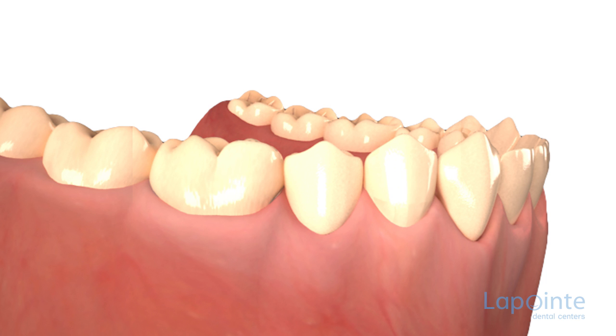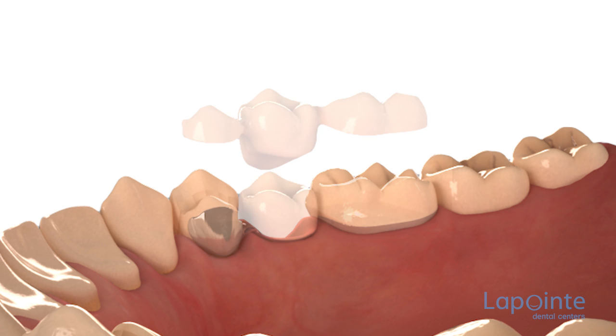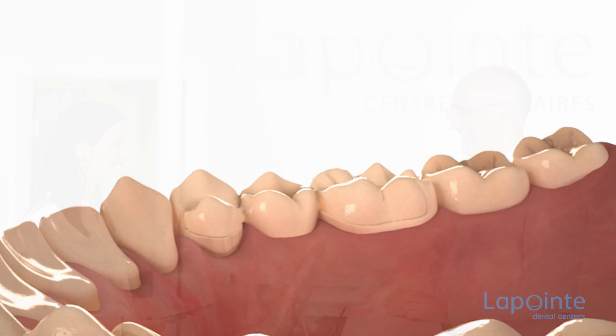The fixed bridge is less conservative but more durable than the butterfly bridge. We can also use a wing on one side and a crown on the other — this type is called a hybrid. The California bridge, which uses inlays instead of a crown, is much more conservative.